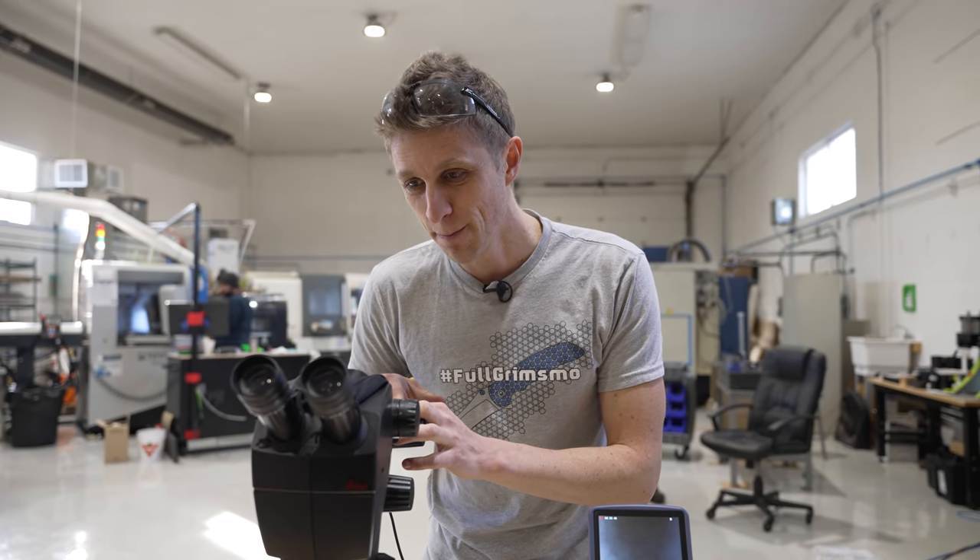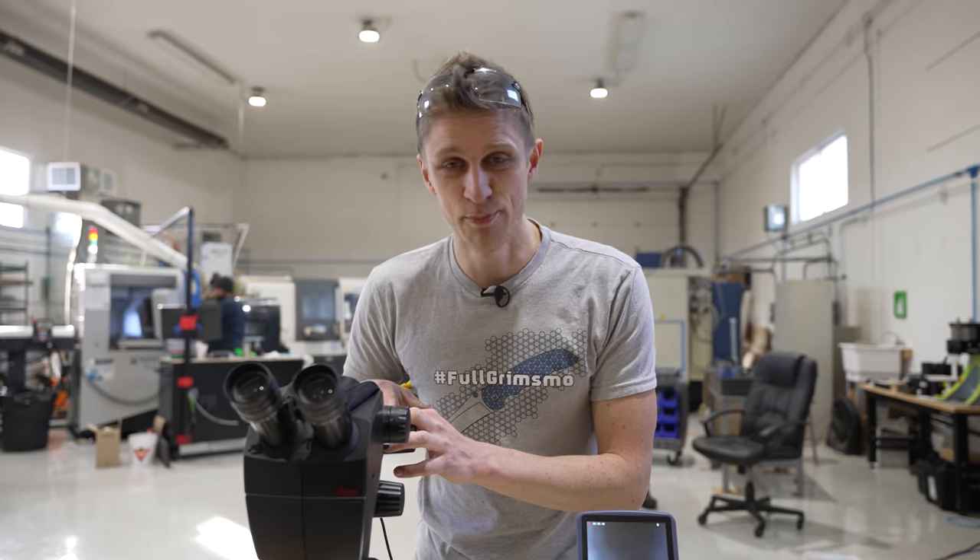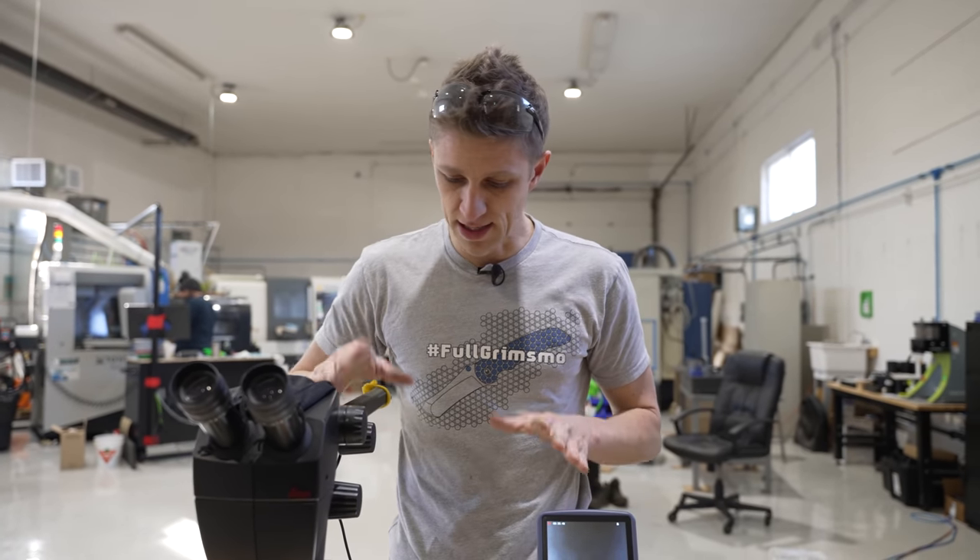Is it 10 times better? Yeah. But do you need it? Maybe not. So let's dig in.